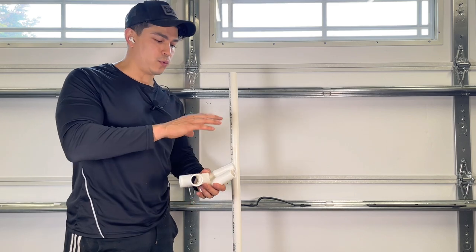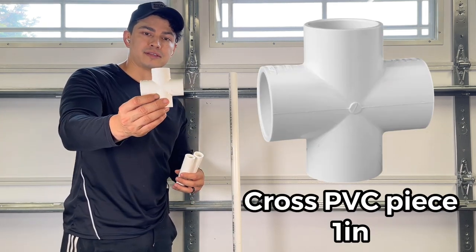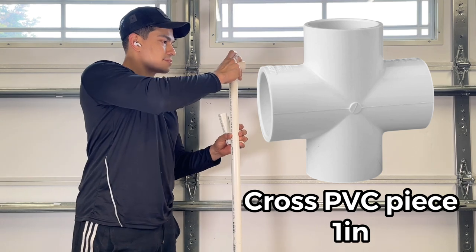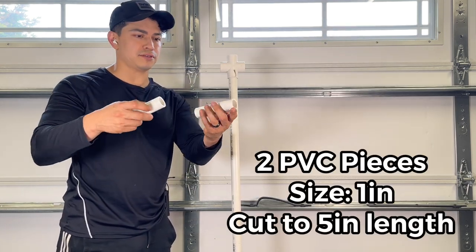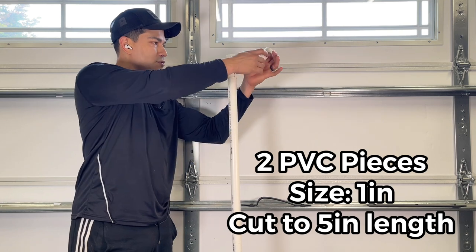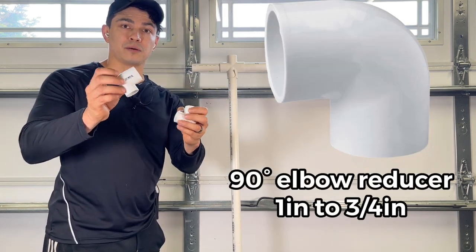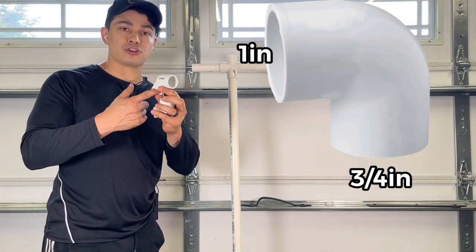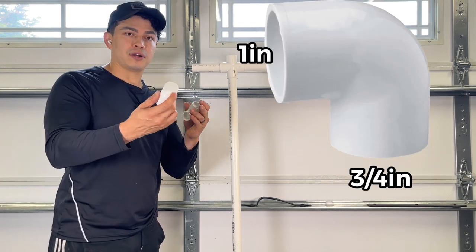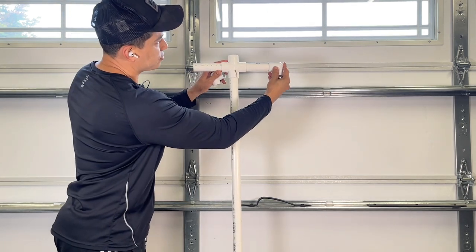Now that it's dry, we can start setting up the rest of it. We have a cross tee that's going to go right up here. Then we have two pieces, each five inches, that we're going to place here for the shoulders. Next we have these 90-degree angle reducers — they go from an inch to three-quarters of an inch. I'm going to put all the links in the bio of the video.